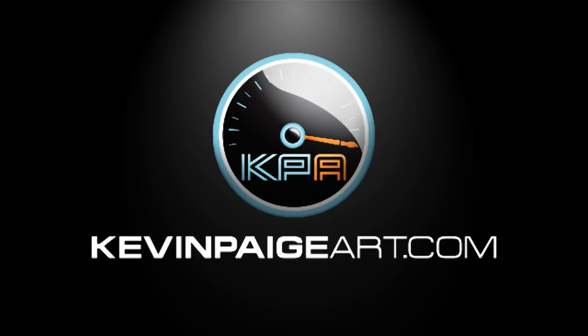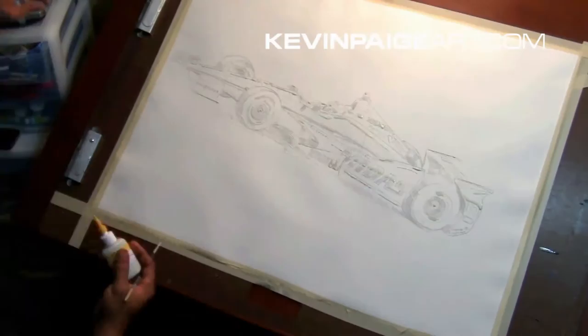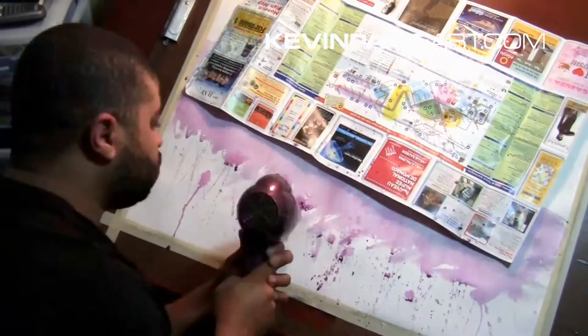Everybody, this is Kevin Page. Thanks for joining me for another installment of my video series watching me paint. Here I'm creating a Graham Rahal piece featuring his IndyCar, and as you can see I'm starting to lay down just very basic colors.